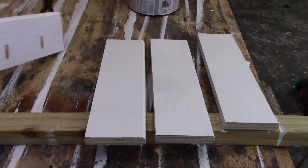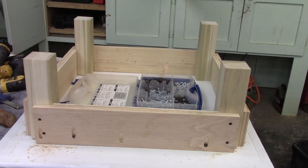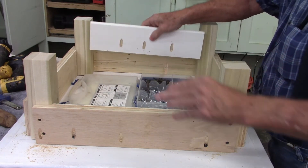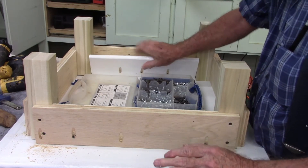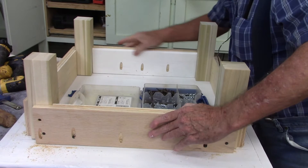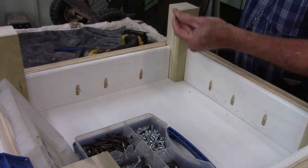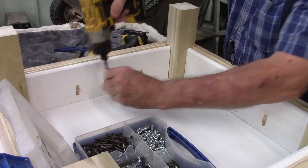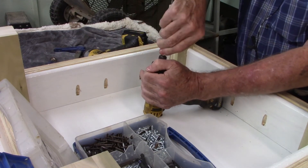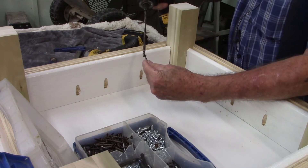Here are the frame pieces — I already put pocket holes in them. I put them in the jig, and if you're living right, the pieces should all be square and the same size, and they should be a very tight fit. Here I'm putting in the pocket screws to basically hold the frame to the tabletop. With the jig there, it keeps them plumb and perfectly aligned, so you can't really mess it up.